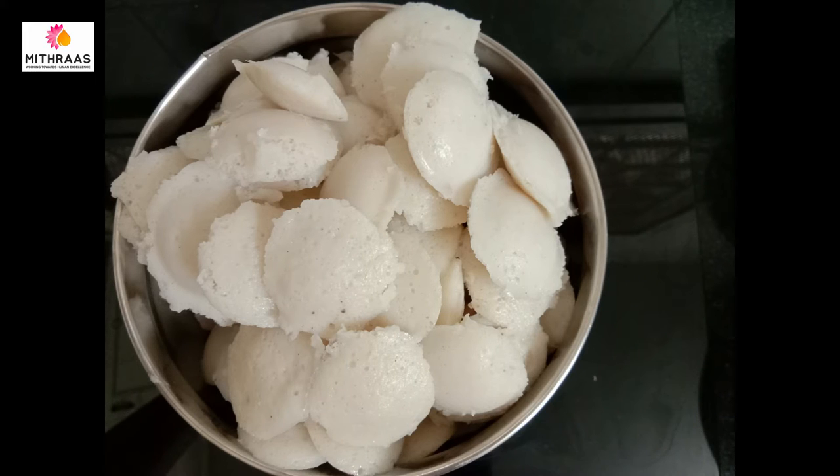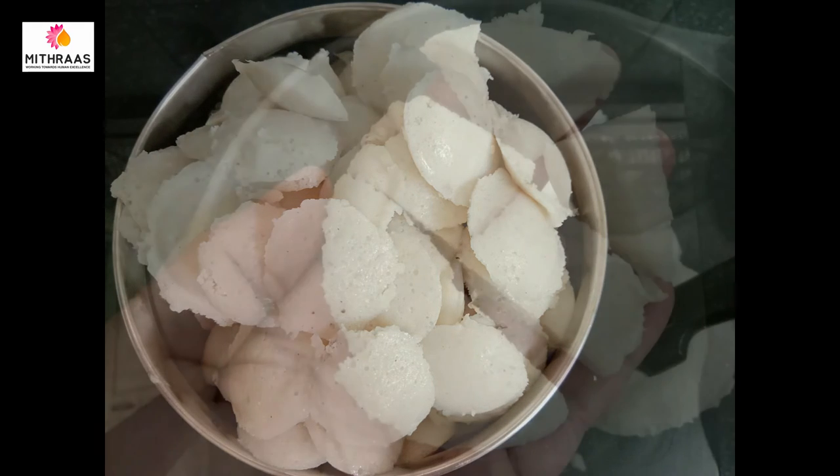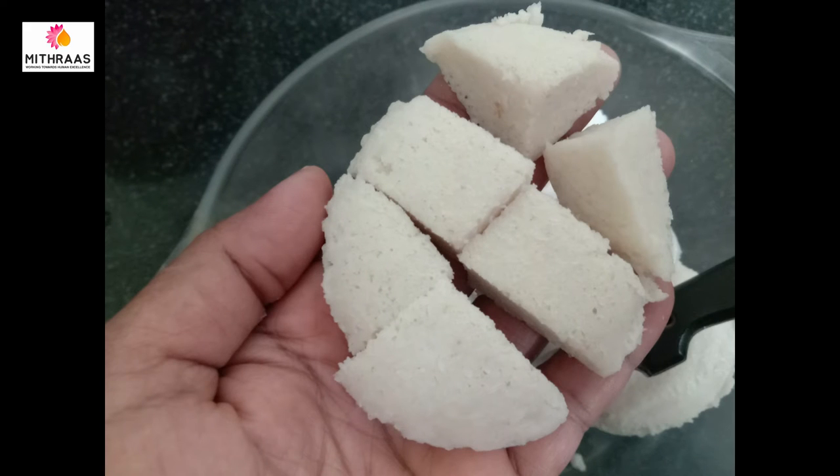Welcome to another show of Cook with Mitras. This is a home style cooking video. This is a stay home period recipe — Thai Idli. Thai Idli is a mini Idli. This is a small rice dish. You can add many Idli, and you can also add some noodles.